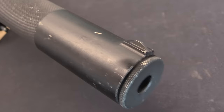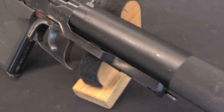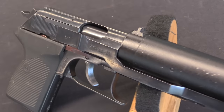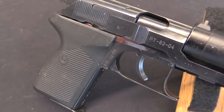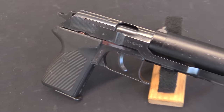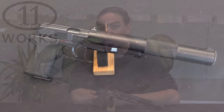Specifically today we have the PT-83. This is the integrally suppressed version of the Polish P-83 standard army pistol. It was ordered by the Polish military basically as soon as regular army pistol production began.